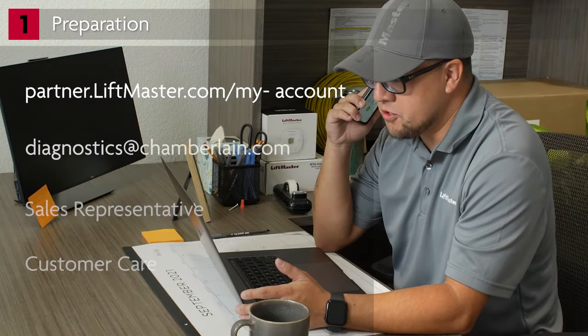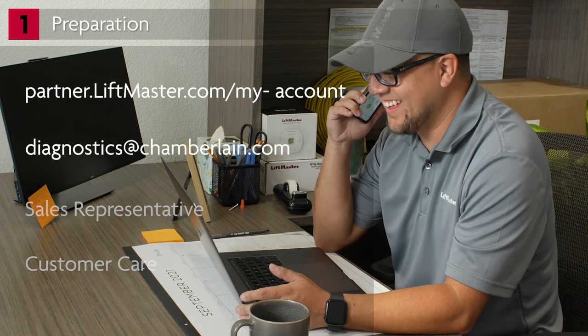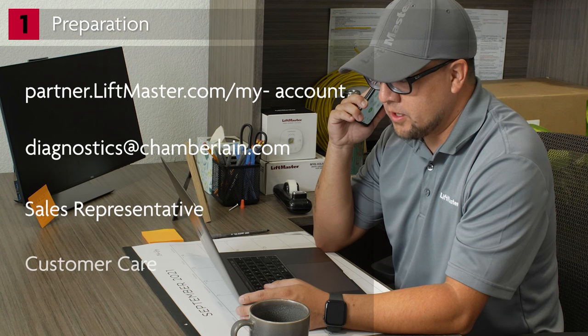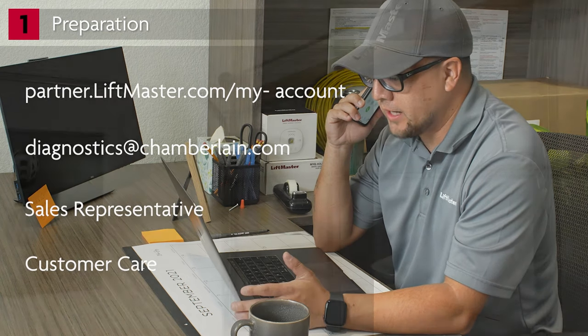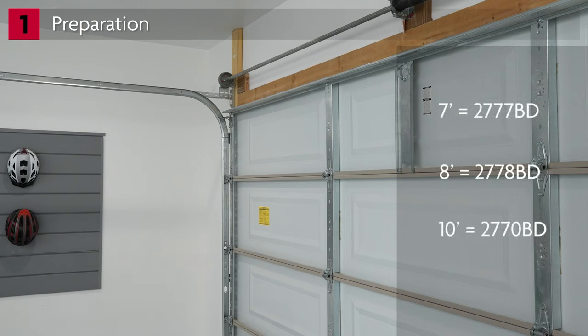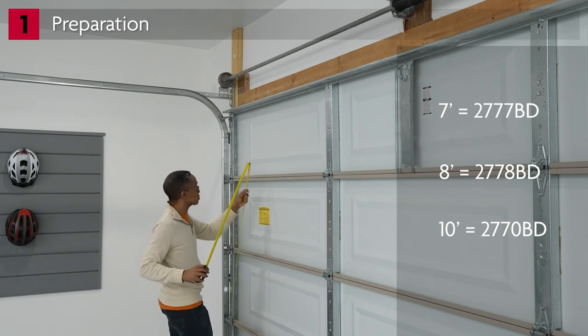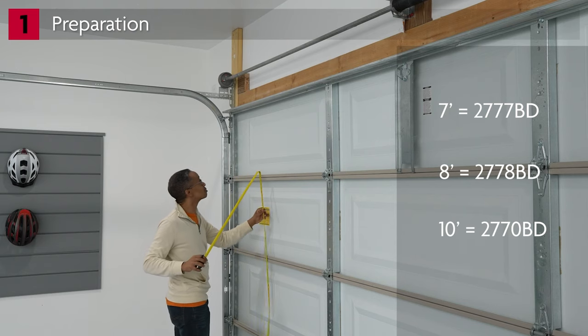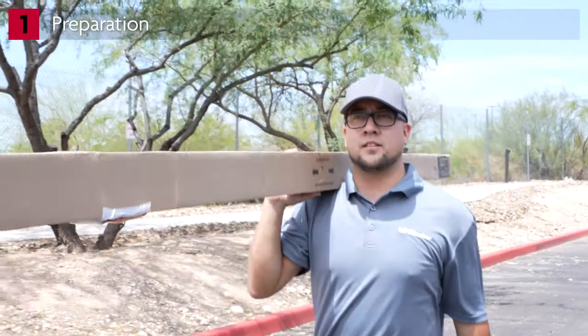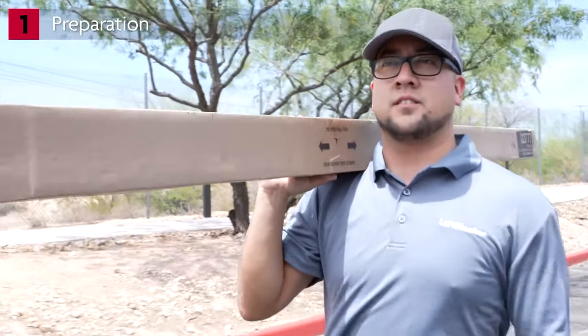If you need assistance obtaining your ID, send an email to diagnostics@chamberlain.com or contact your sales rep or customer care. Rail assemblies for belt drive operators are available in 7, 8, and 10 foot lengths. Have the homeowner measure the height of the garage door. Having this information in advance will allow you to take the right rail to the site, avoiding unnecessary extra trips.